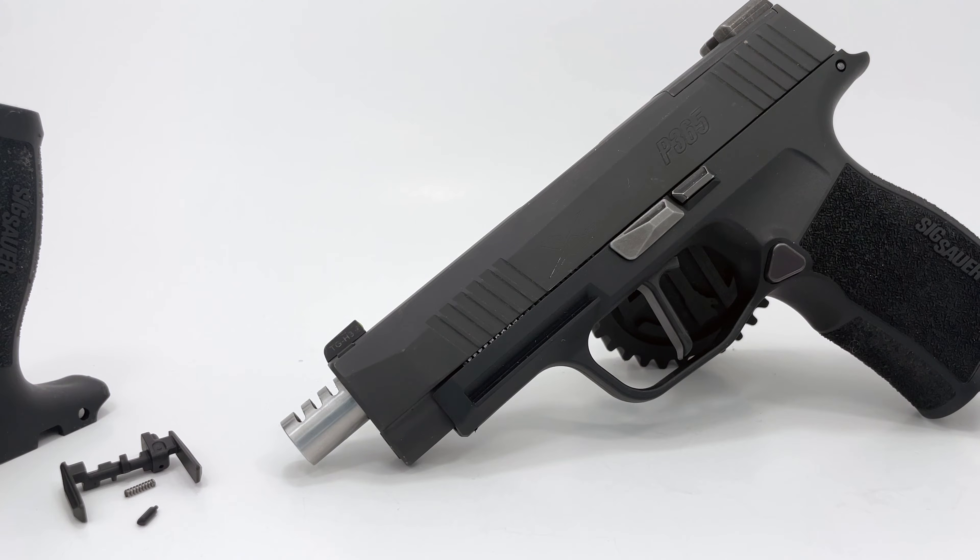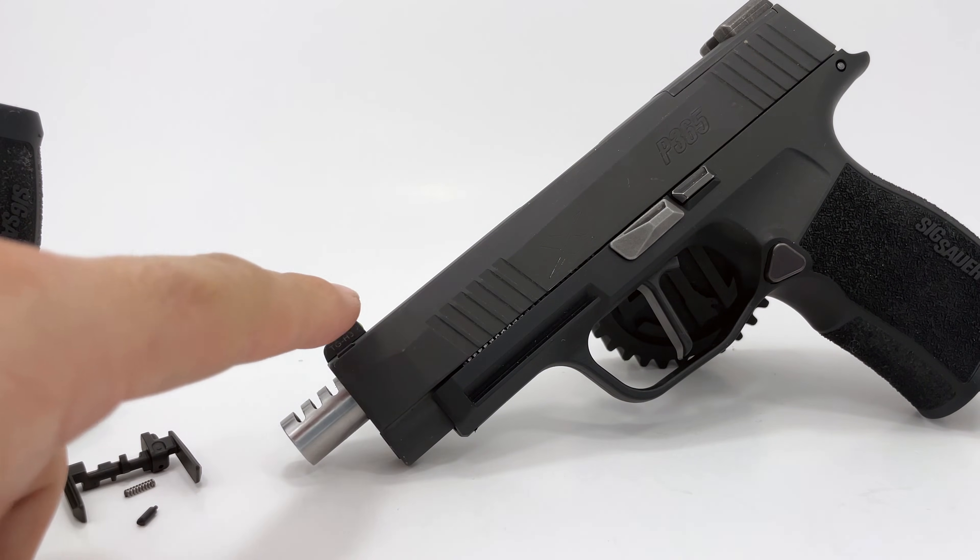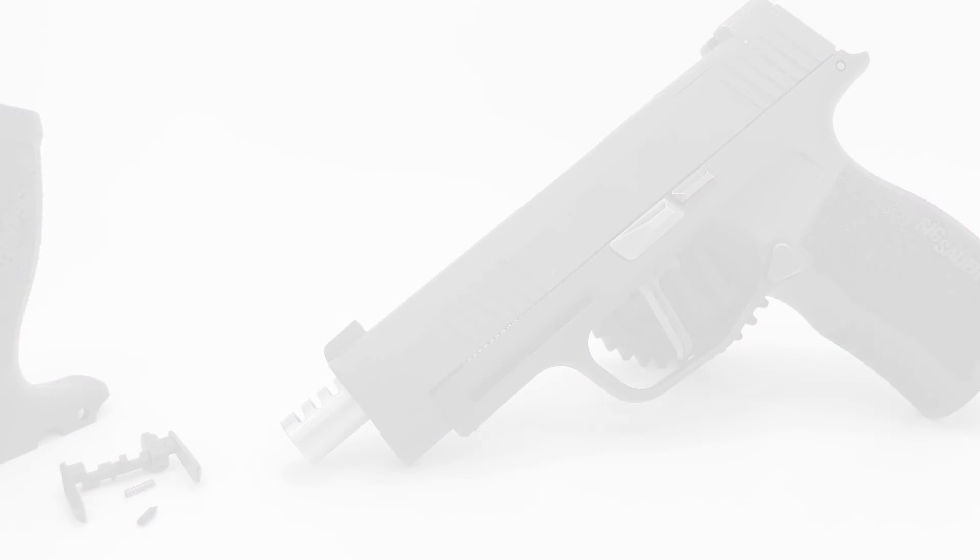Hello and welcome back to SIG Mechanics. I'm Edmund. In this video I'm going to show you in detail how to install the factory manual safety lever on a P365. Let's begin.